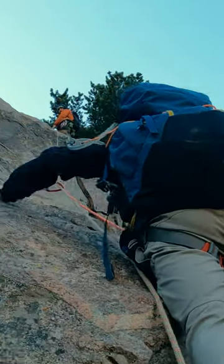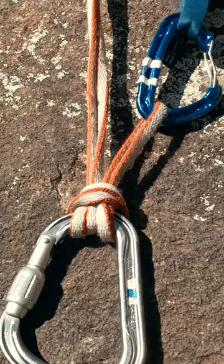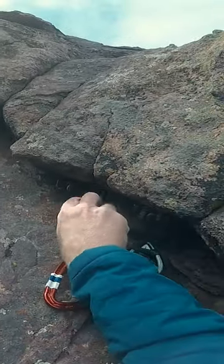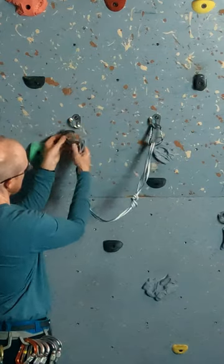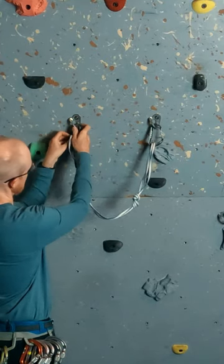If you are going to do any climbing on terrain that is even approaching vertical, you are going to need to use an anchor. While there are plenty of videos about building anchors and using mnemonics like serene or earnest to help us think through the anchor construction, I've noticed a bit of a gap in discussions on orienting our carabiners as part of this process.